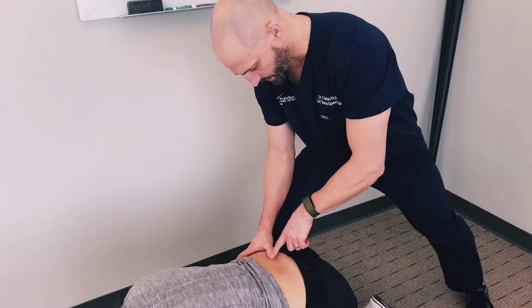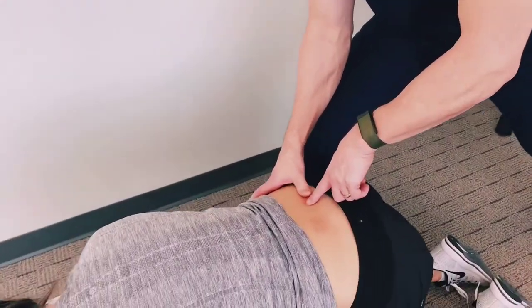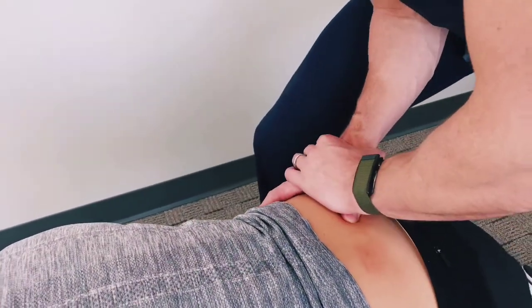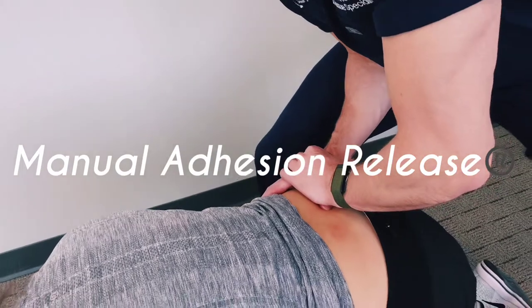We've identified the worst adhesion in the low back — it's this tissue right here. We're going to apply manual adhesion release to break down the adhesion.